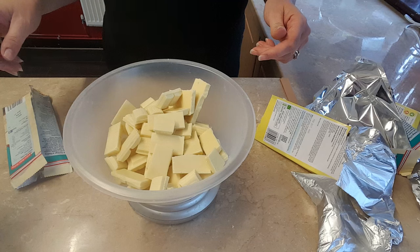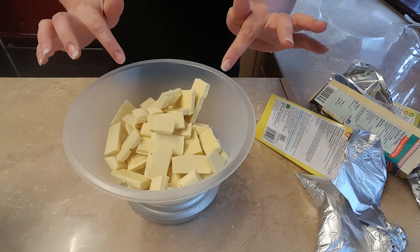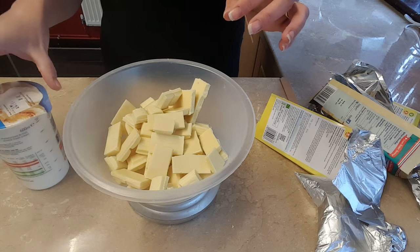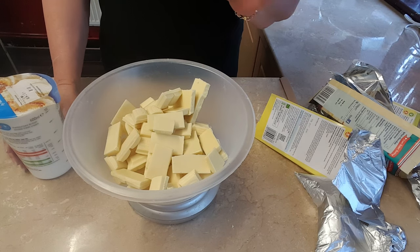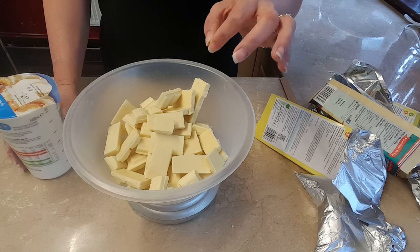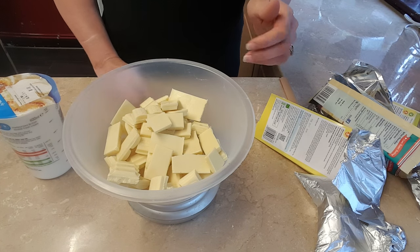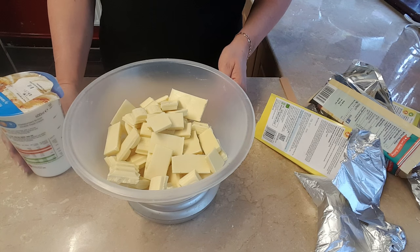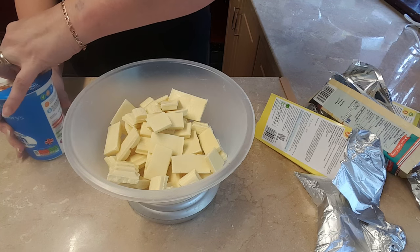That's come to 719 altogether. Now, because it's white chocolate I'm doing double the amount of chocolate to cream — so it's one part cream and two parts chocolate. If you were doing milk chocolate or dark chocolate, I do one-to-one. So that comes to about 360, so I shall do 350 grams of cream. I've set my scales back down to zero.